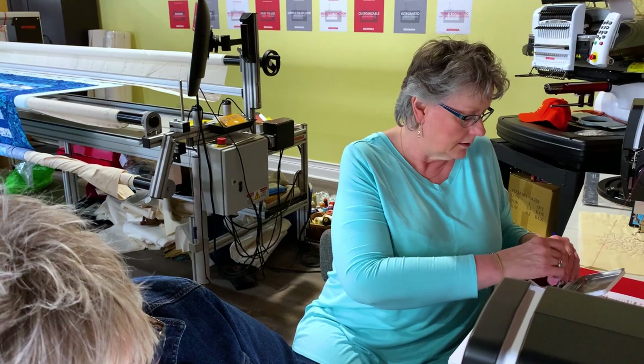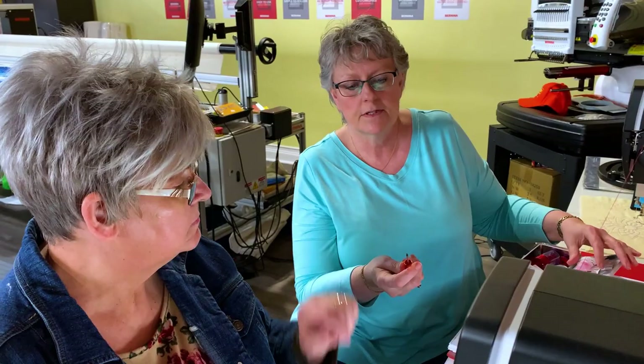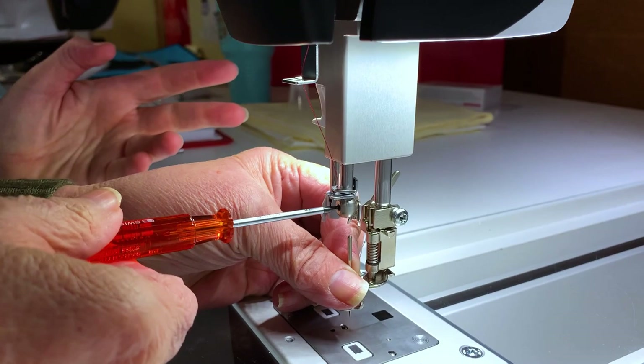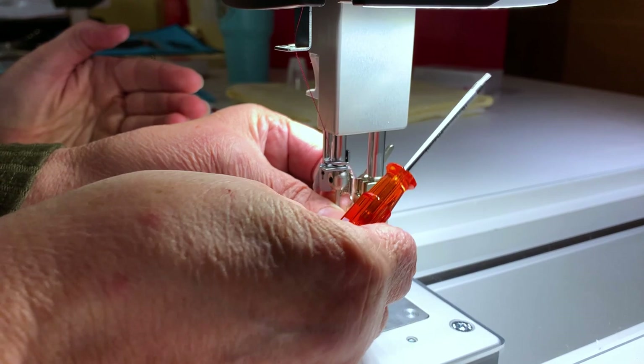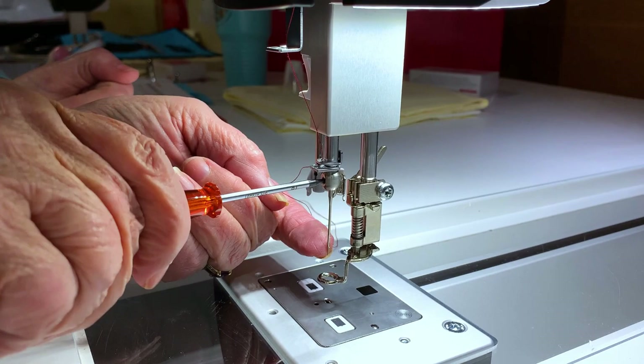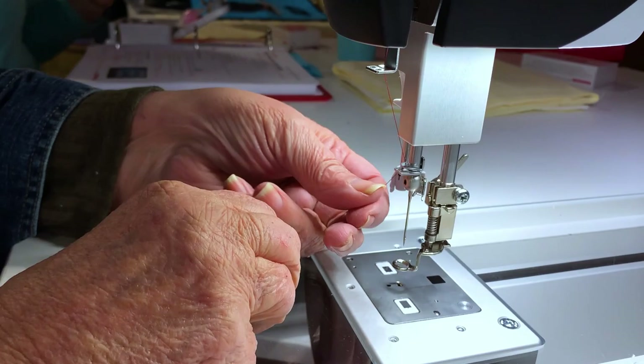To change a needle: there's a star-shaped screw on the front. Loosen that and drop the needle out. Just like a regular machine: flat side to the back. Insert the needle with the flat side to the back and tighten the screw. That's all there is to it.